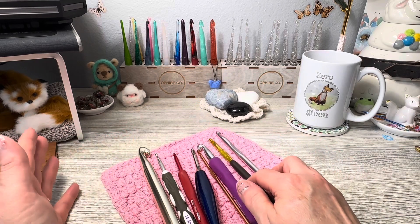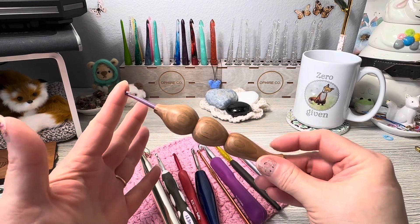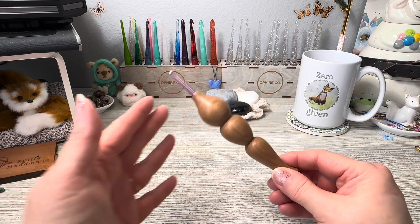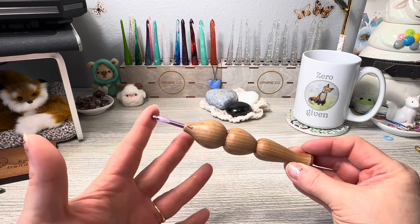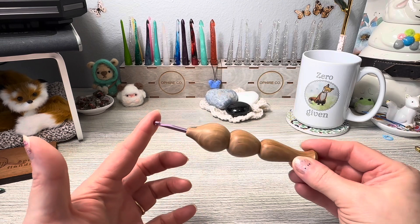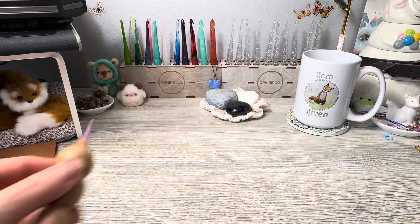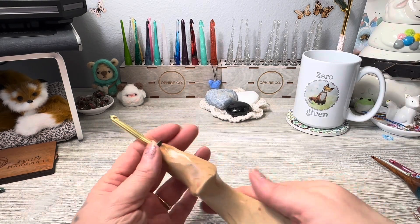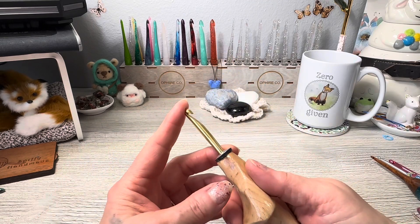There are other hooks that are metal, and some that are custom made. On Etsy you can get a lot of custom-made hooks. This is one I purchased quite a while back — they handmade the handle and then put a Susan Bates in it. And then there's this style which is ergonomic in hand — you hold it however is comfortable — also with a Susan Bates head.